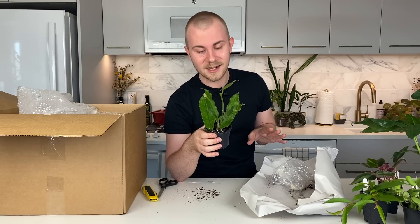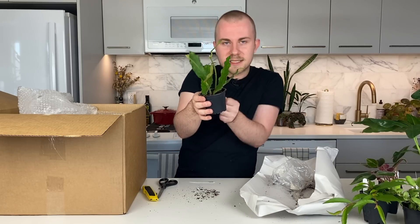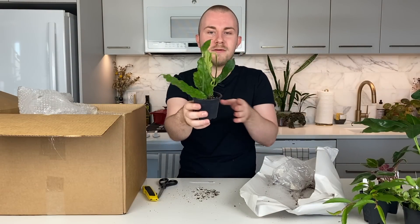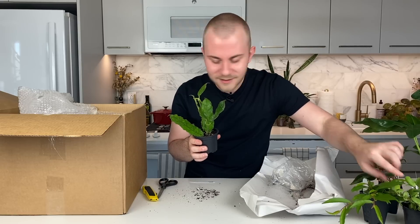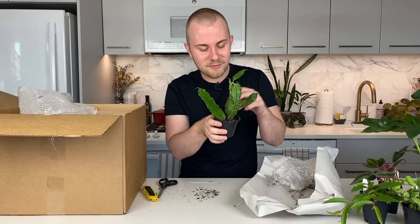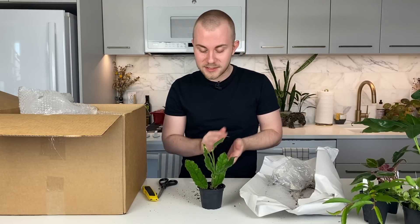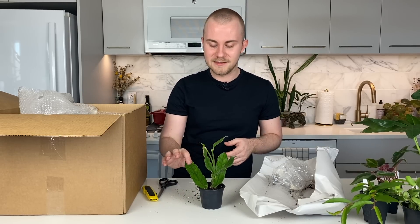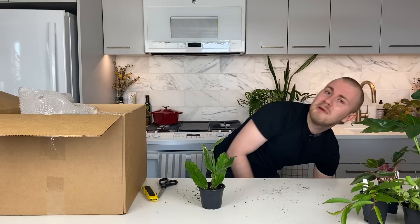When you buy a more out-there Hoya, it's so often that you're just going to receive one little cutting. But there are two established plants in here — just like the Syngonium auritum — which I'm absolutely thrilled about. Normally you'd probably just get two leaves in a little pot, but this is two healthy plants both with a couple of nodes and new growth. It feels just like a Calathea rufibarba — very, very fuzzy. It's so therapeutic touching these fuzzy plants, like a fuzzy blanket but a little more magical.